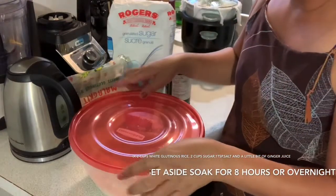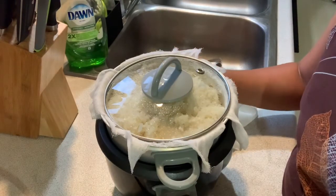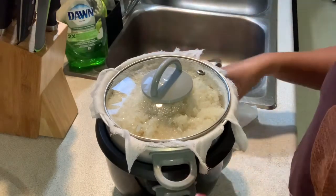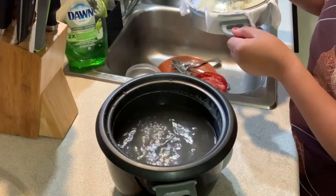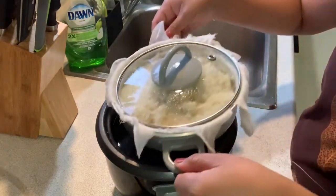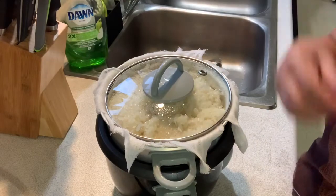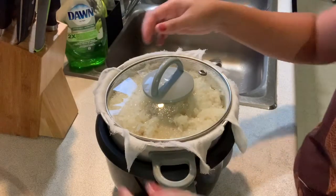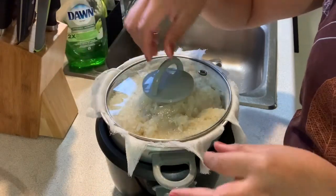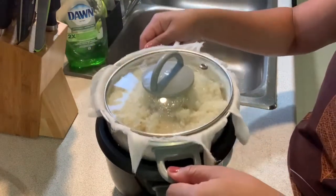The next step: you're gonna use a rice cooker with a steamer on. Put water in — make sure before you put it in, the water is boiling. Then put the steamer on and I put half of the mixture in the steamer. Before I put it in, I use a cloth so that the rice will not drop through the holes into the water below.